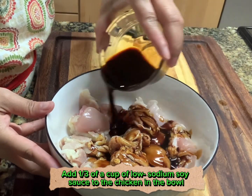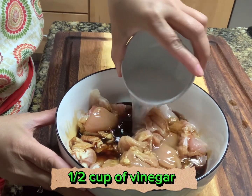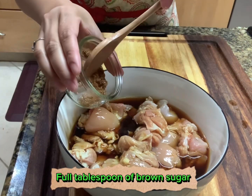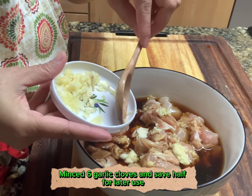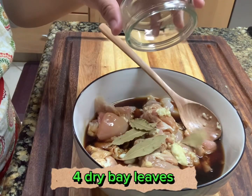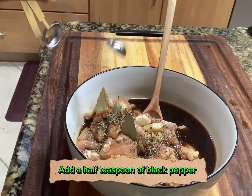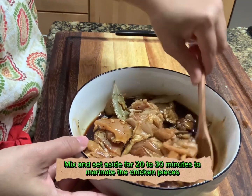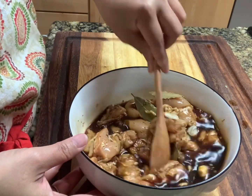Add 1/3 cup of low sodium soy sauce, half cup of vinegar, 1 full tablespoon of brown sugar, minced garlic, dried bay leaves, and 1 and a half teaspoon of black pepper. Mix all together and set aside for 20 to 30 minutes.